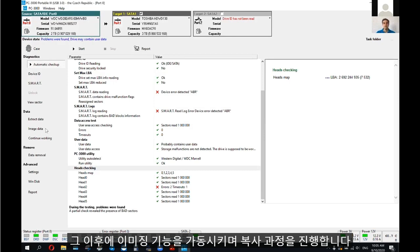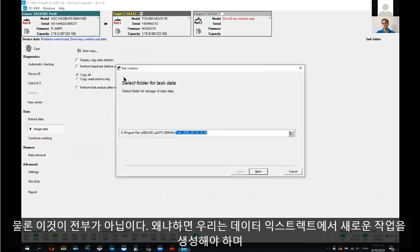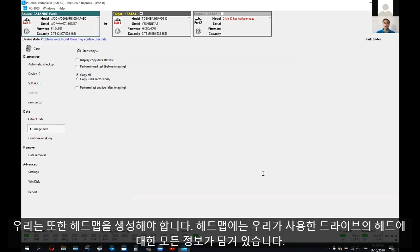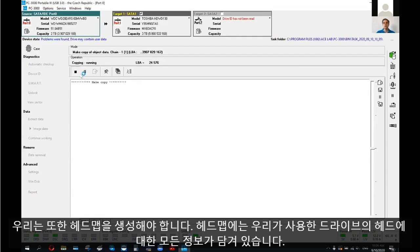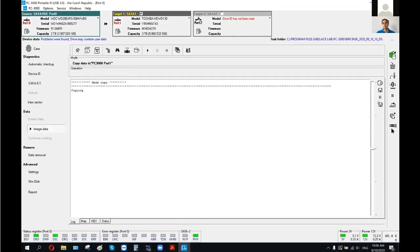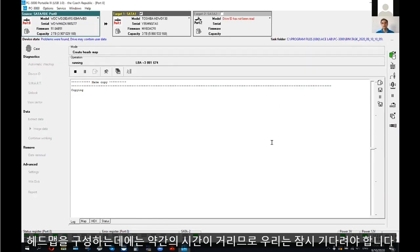After that, I'm going to launch the imaging data function and start the copying process. But of course, first we should create a new task in data extractor and we have to build the heads map. Heads map will include all information about the heads which are present in this drive. Building the heads map will take some time — we have to wait a bit.